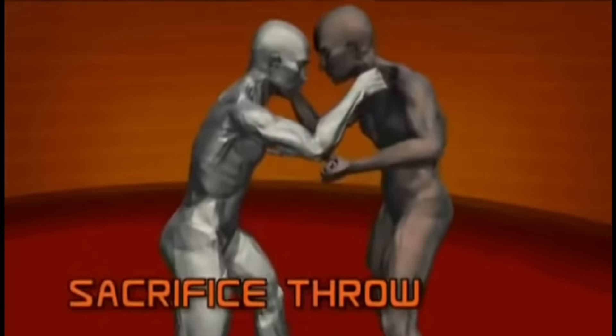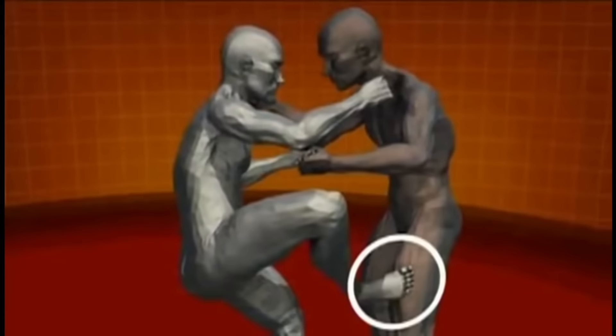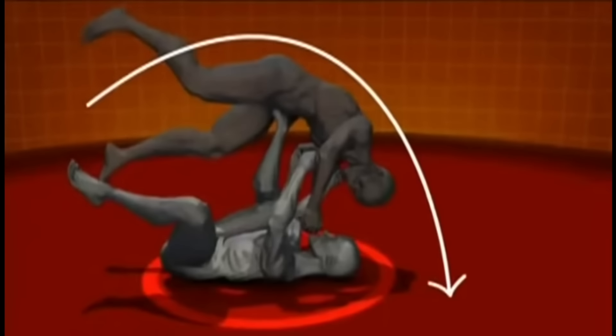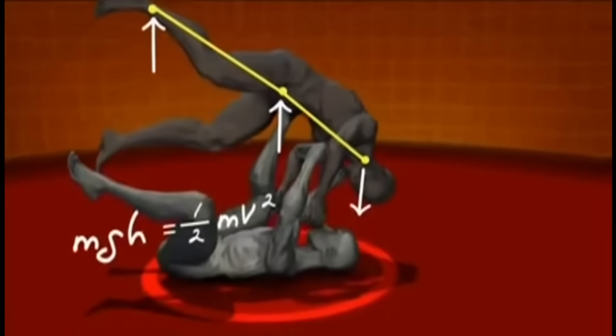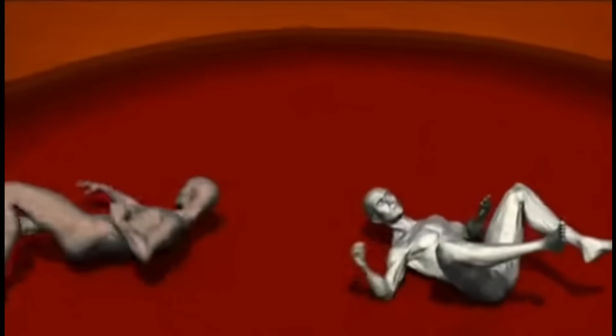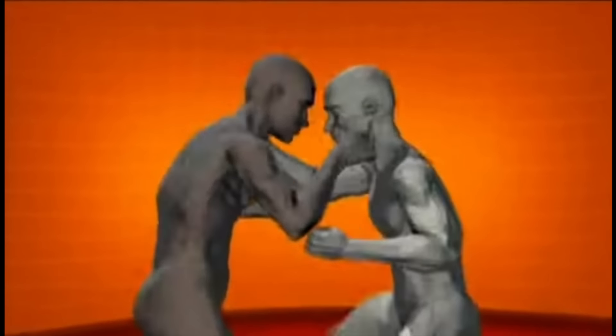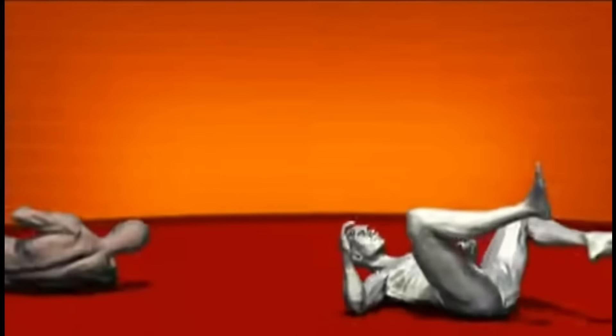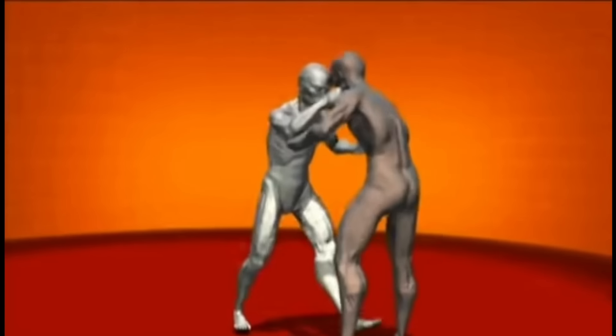Another effective move in judo is the sacrifice throw. Falling backwards as your opponent charges pulls your opponent off balance. Then, you drive one leg into his midsection to guide his momentum, lifting his center of gravity up and over and hurling him to the mat. The sacrifice throw is a simple lesson in the conservation of energy — the stronger the opponent attacks, the further he gets thrown. It works like a catapult where your opponent's momentum supplies the counterweight. The faster he's going, the further he's going to fly and the harder he's going to land.